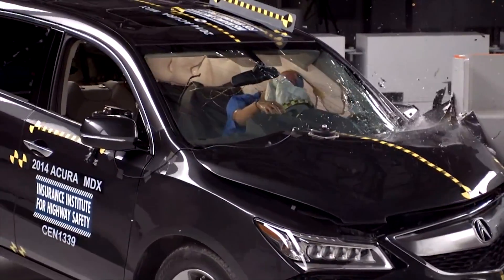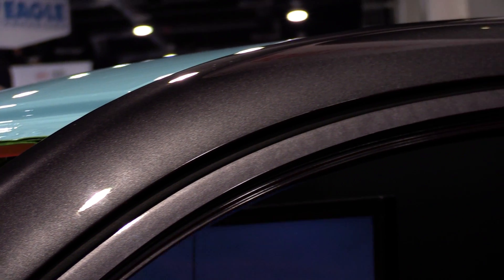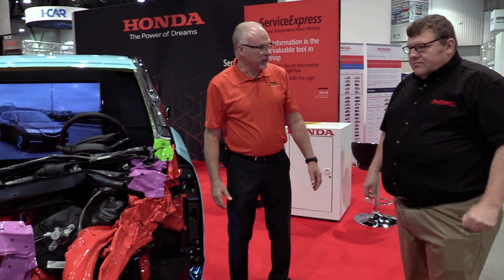Everything in the compartment remains relatively intact and we have a survival space right in here. If there's no distortion that has affected the door opening, then I'm good to go. Does this door still open after this wreck? Try it and see. That is amazing — after this 40 mile-an-hour impact, the people could actually walk out of the vehicle. Correct.